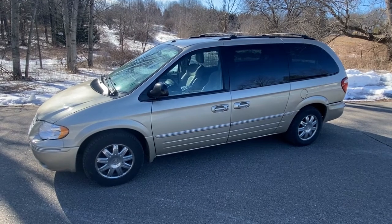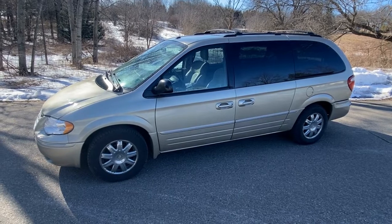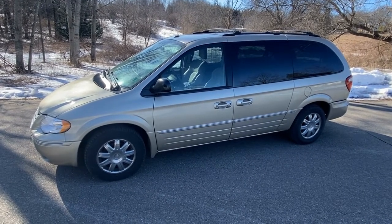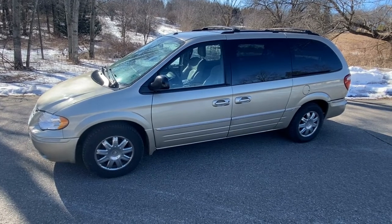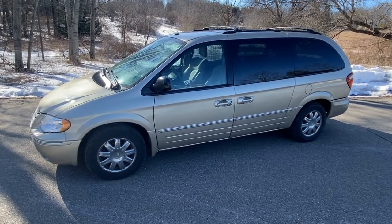Today we have a 2006 Chrysler Town & Country Limited 3.8 motor. The customer says every once in a while it stalls, it's been running rough. It does have a check engine light on, which happens to have a P0106 code, which is your MAP sensor. We're going to show you where that's located and how to replace it.